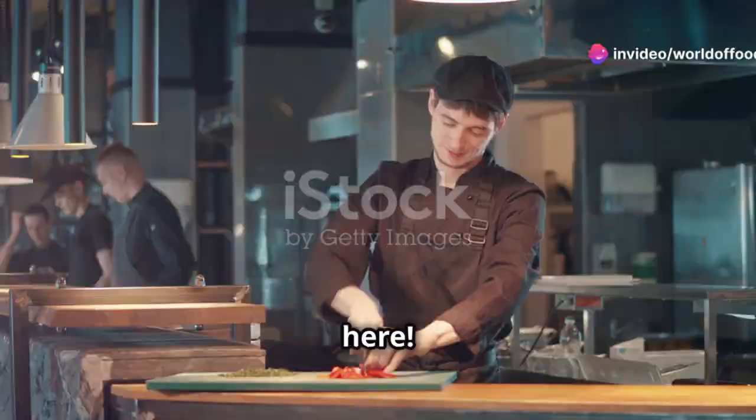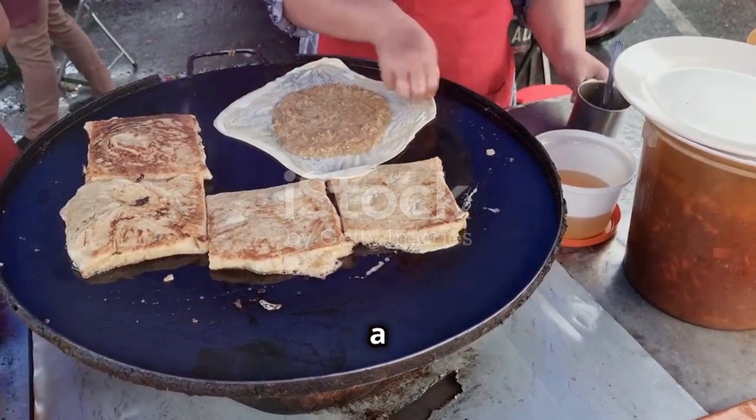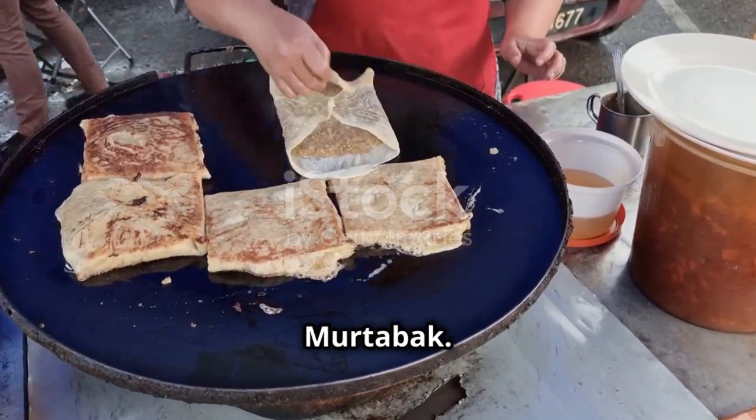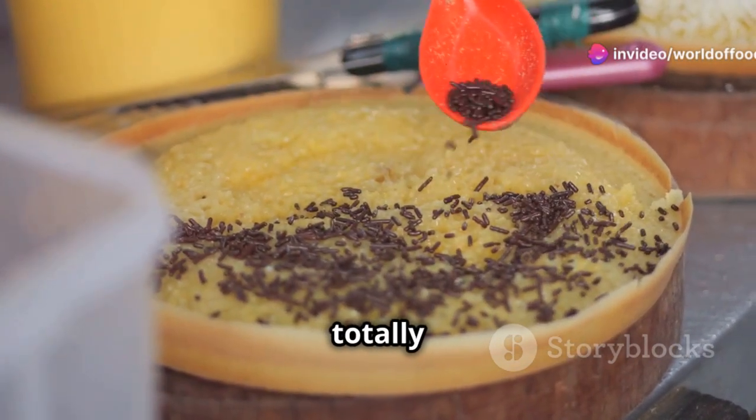Hey everyone, Jamie Oliver here. Today we're diving into the vibrant world of Malaysian cuisine to tackle a street food favourite: murtabak. Malaysian food is a beautiful mix of flavours — a bit spicy, a bit sweet and totally delicious.